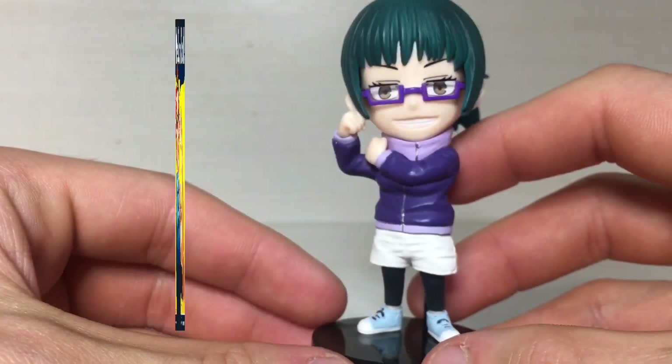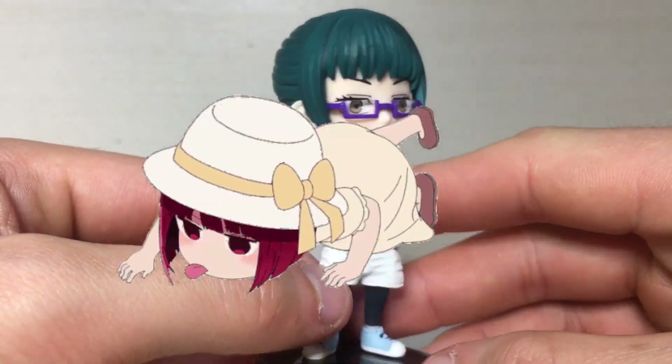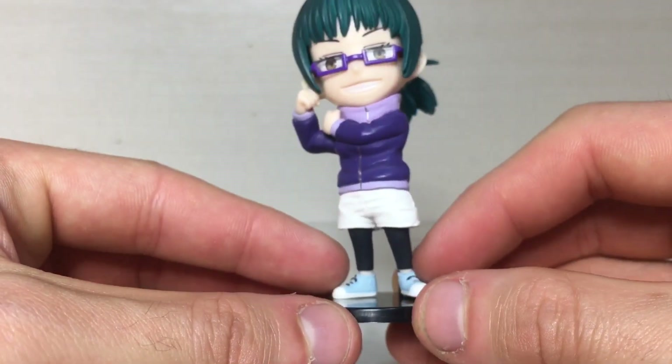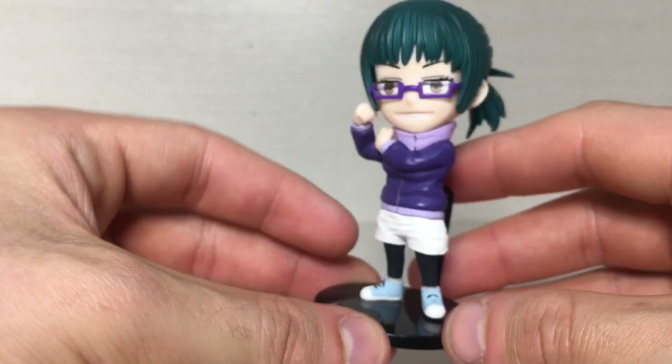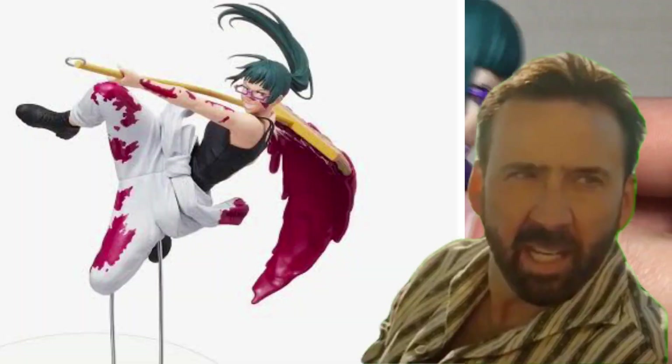As you can see, she's in the 'you can do it' pose. I mainly got this figure for the outfit — there aren't any Mucky figures out there right now in this purple jumper outfit, but thank god they made it, even though it's an outfit she doesn't even wear in the series.